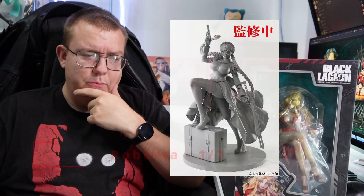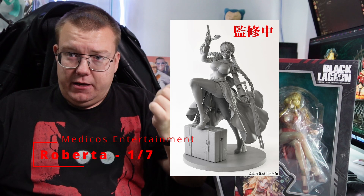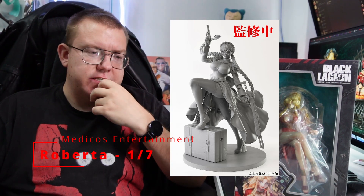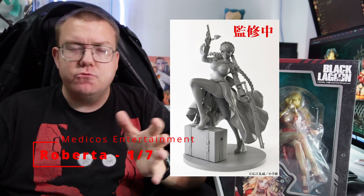Roberta has been announced but hasn't been up for pre-order yet. So when that gets up for pre-order I'll be ordering that immediately. I'll put up a photo on screen of her and who the manufacturer is. Hopefully it's Midagos Entertainment because then they all fit in with each other. But we'll get on into the unboxing of Balaka.